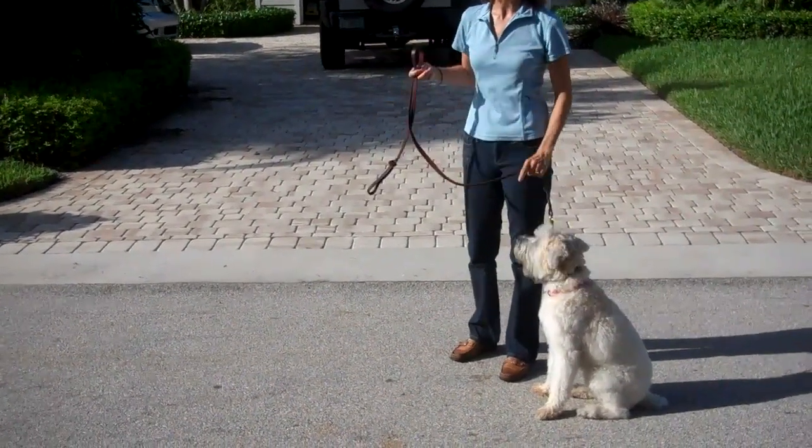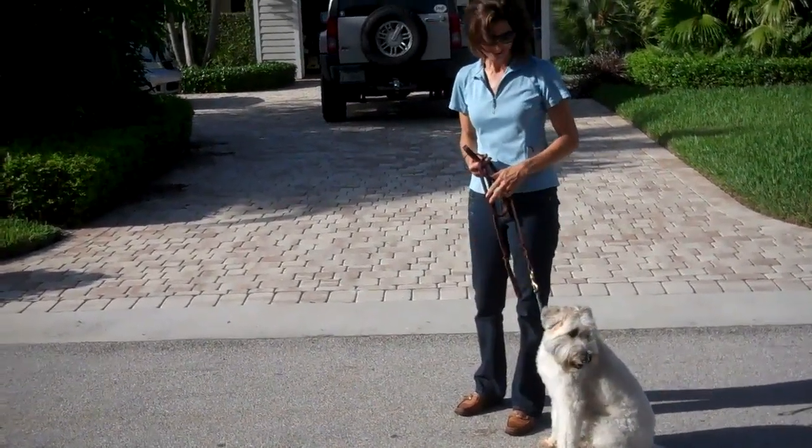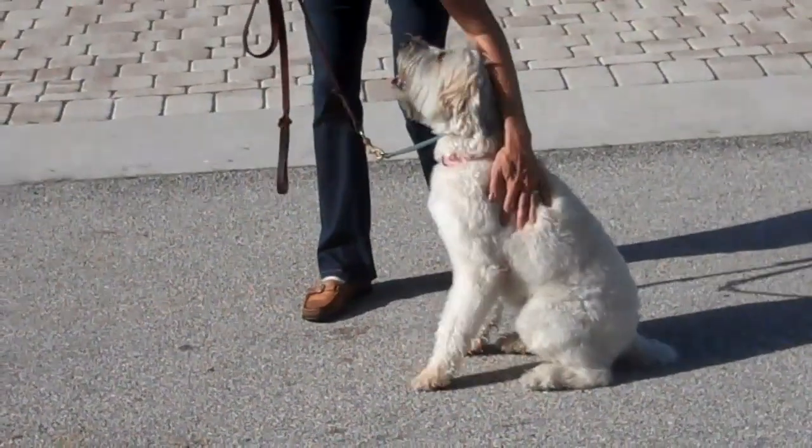Do a few commands like this early on in your walk, and the rest of your walk will be a little bit smoother. Good job, Winnie. That's my good girl.